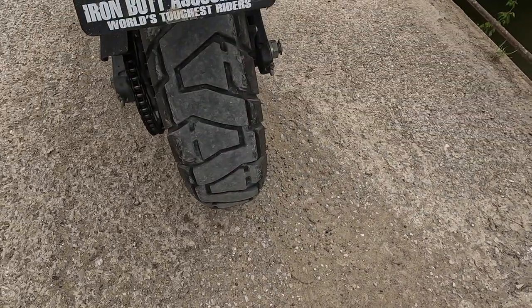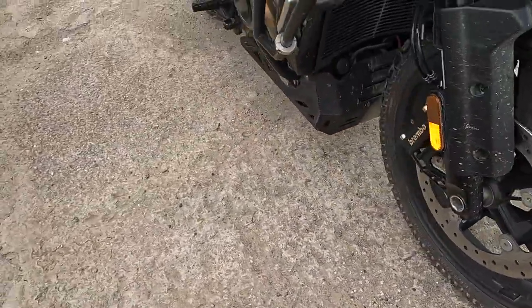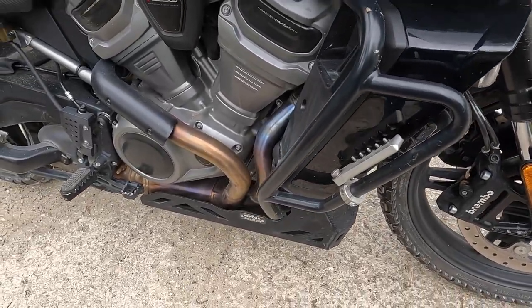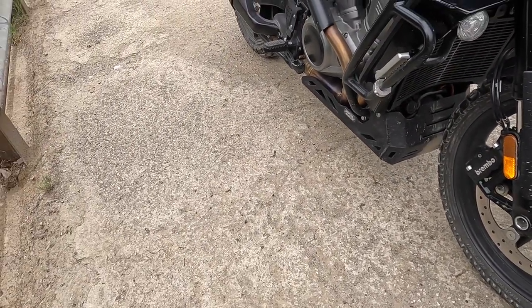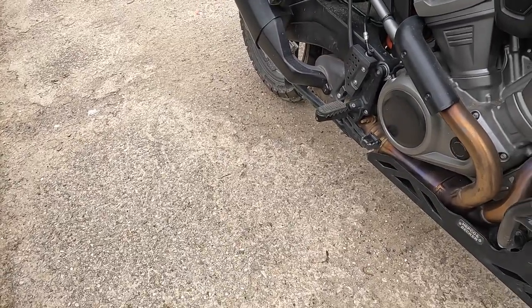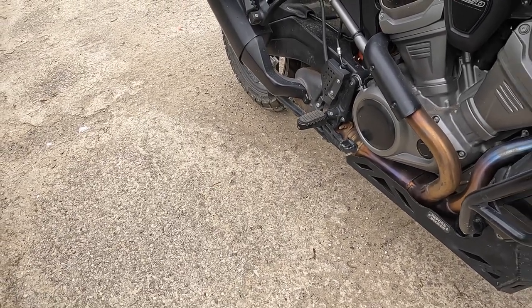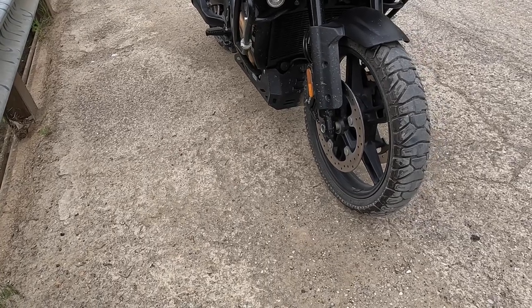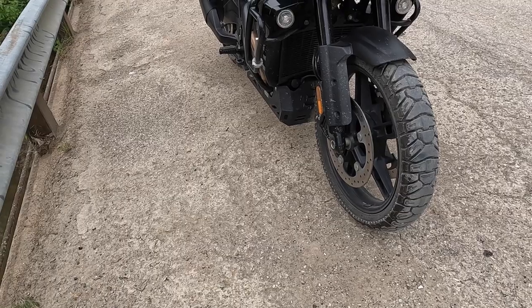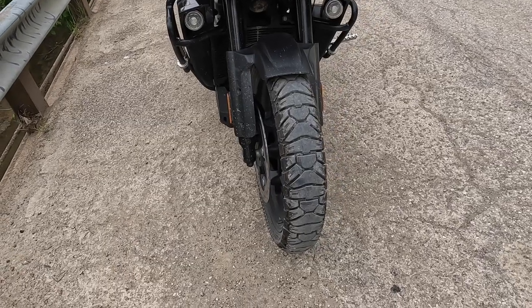I run the Dunlop Trail Max Mission tires — these have about 10,000 to almost 11,000 miles on them. I'll do a review on those soon, so stay tuned. Great bike, got it set up the way I want. The only thing I'd like to add is some wider foot pegs — the narrow ones get tiring on your arches when you stand for long periods. I also want to put some Denali lights on it. It's about time for new tires and chain sprockets, so I'm stashing money back for that.